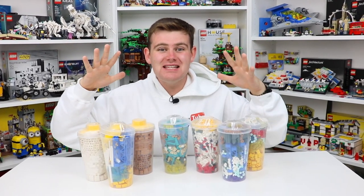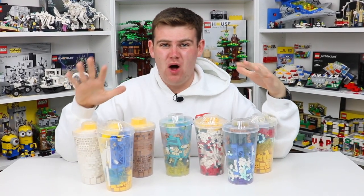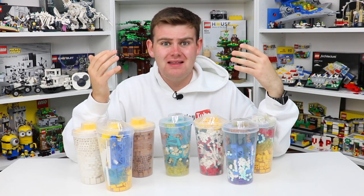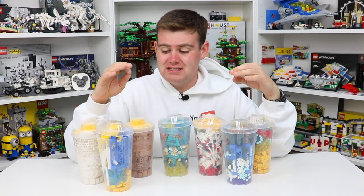I just got back from the Lego store where they had some killer parts on their pick-a-brick wall. We've seen nothing but really poor parts on the pick-a-brick wall for at least the last year. But recently Lego has been really stepping up their game and Lego fans from around the world have been able to find some really cool and pretty amazing parts on the pick-a-brick wall lately.